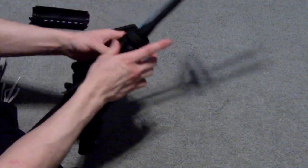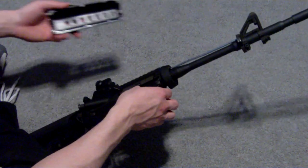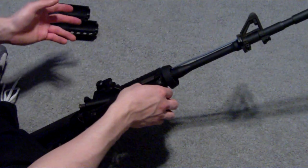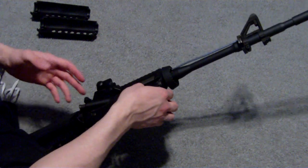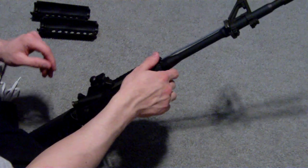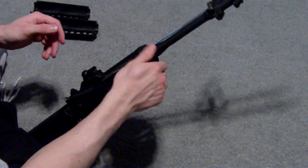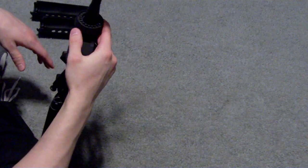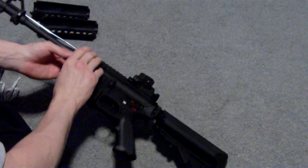If you don't want the standard handguard on there, say you have a G&G laying around like I do — I have a G&G GR16 — the handguard rail system for that will fit on this very easily, very easy to install, which will give you great options for accessories like lights, lasers, launchers — whatever you want.